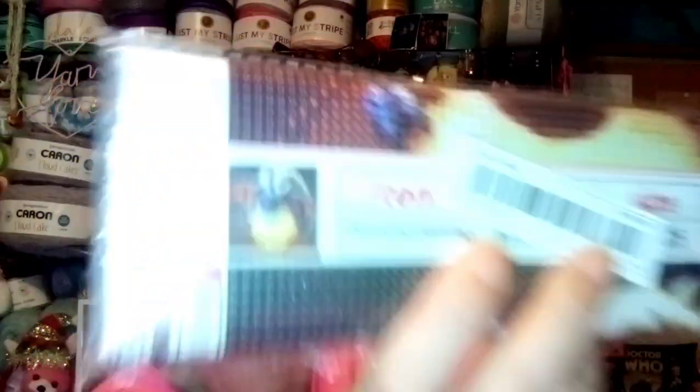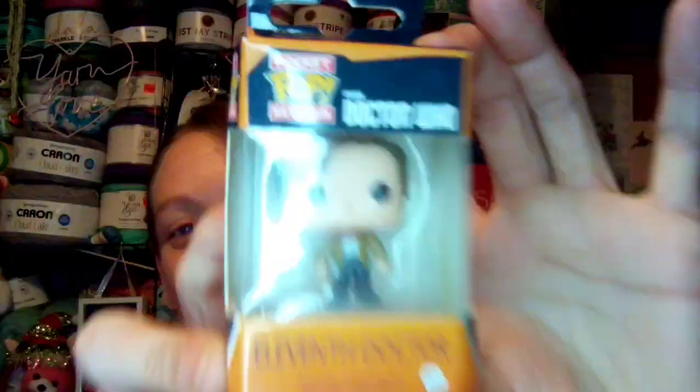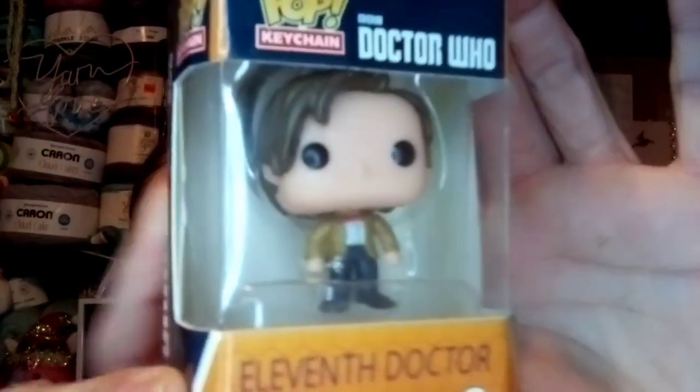I got another diamond painting — the dragon on a light ball was $2.78. The diamond painting giraffe was $2.88; very cute, it's got flowers on its head. I also found an 11th Doctor Who keychain — he's my favorite doctor. He's even got a little sonic screwdriver in his hand. That one was $3.78.